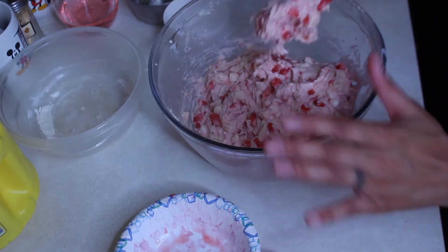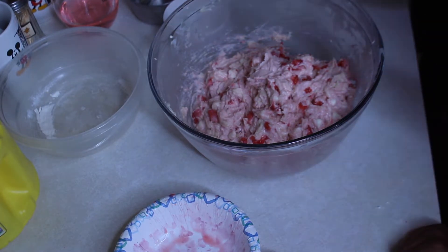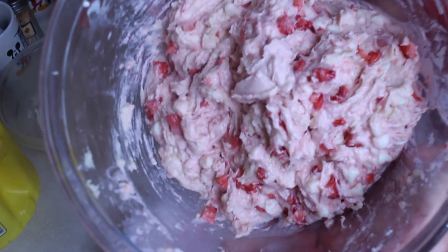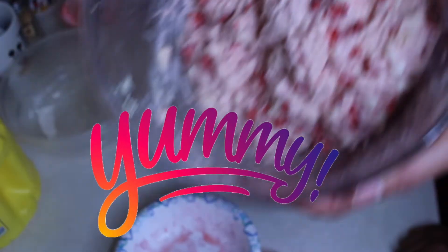And now you need to put it in the oven. Look at our cookie mixture — ta-da! It smells so good and it's gonna taste even better.